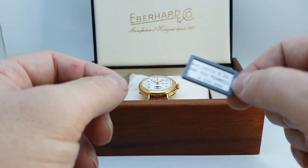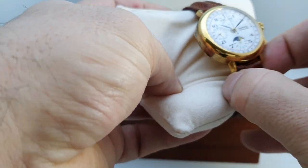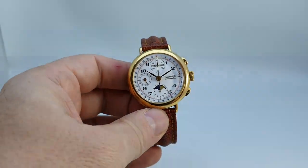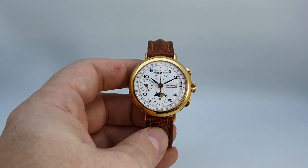4.2 million lira — that was about two thousand pounds back then — and this was for the Italian market only. It's called a 'replica' because it references watches from Eberhard's rich history.